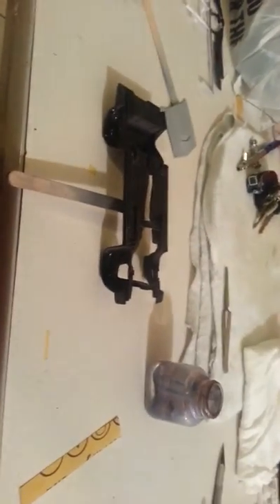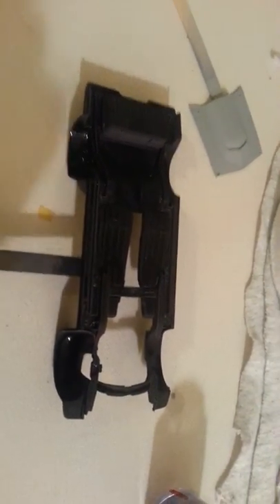Alright guys, this is what I have so far. I painted the chassis, that's getting dry. I've got the dashboard. I decided I was going to start with the interior.